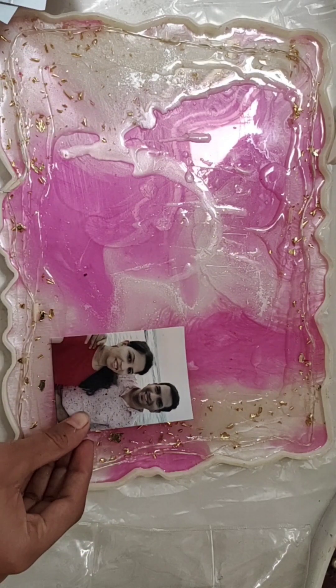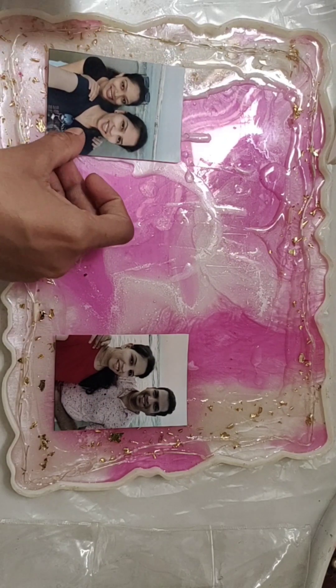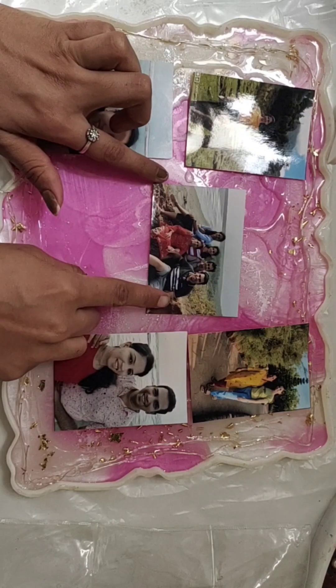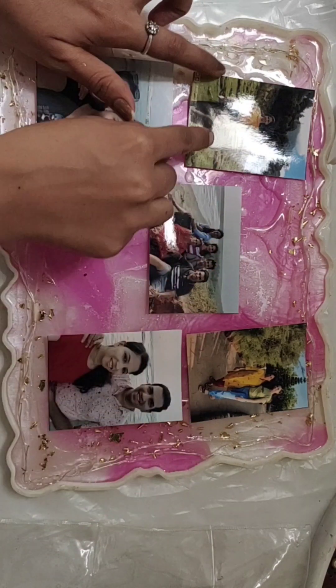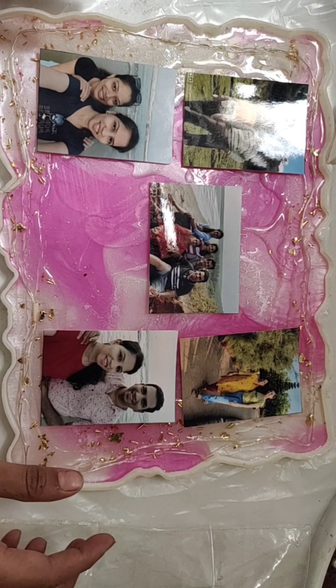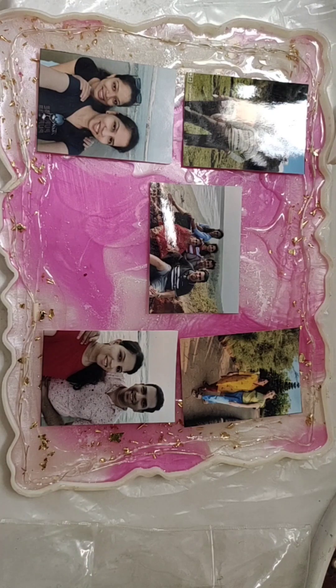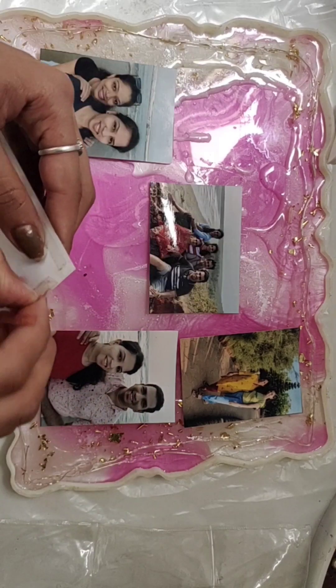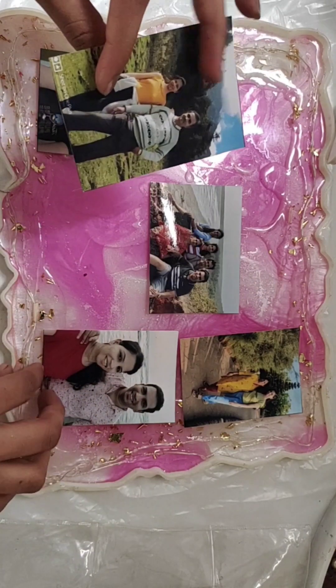Here I have printed some pics for the frame. These pics are arranged sequence-wise. The pic size is 2.5 inches by 3.5 inches. We will first stick the pics in order.